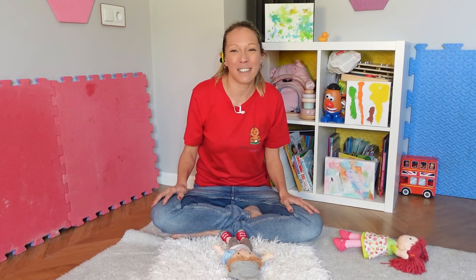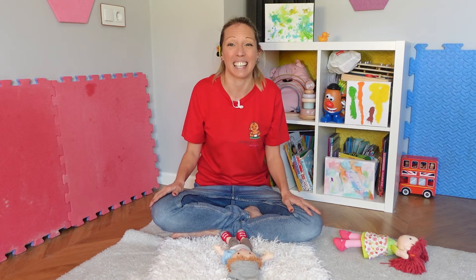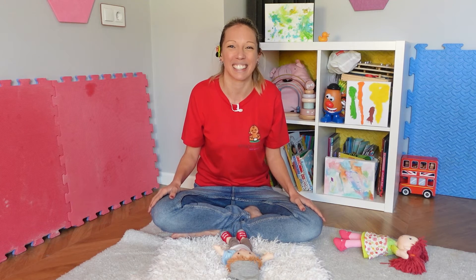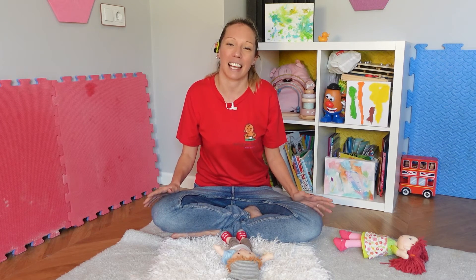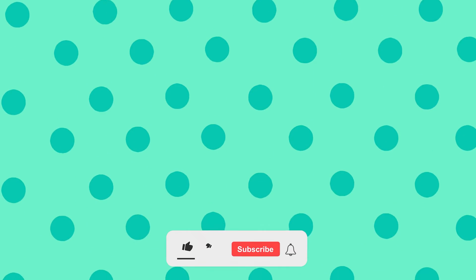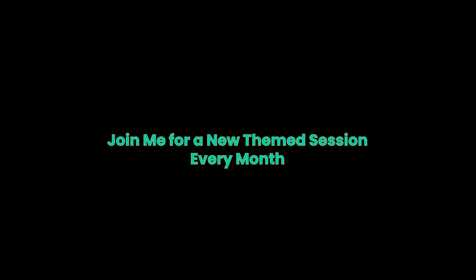I hope you and your little one had lots of fun doing that! If they're enjoying it and having lots of fun, check out one of my other videos and you can do some more singing and dancing to some of the other songs. Remember to subscribe to see all of this series as the videos are released. We'll see you next time — bye!